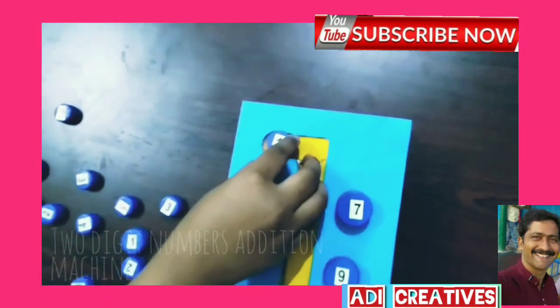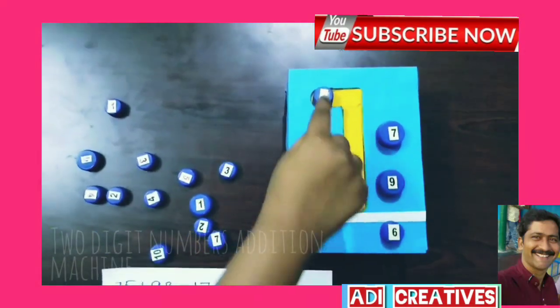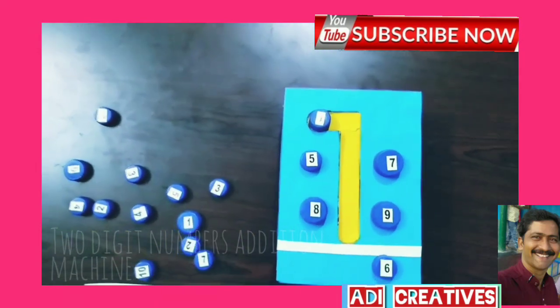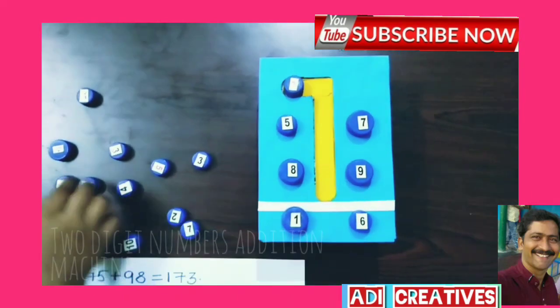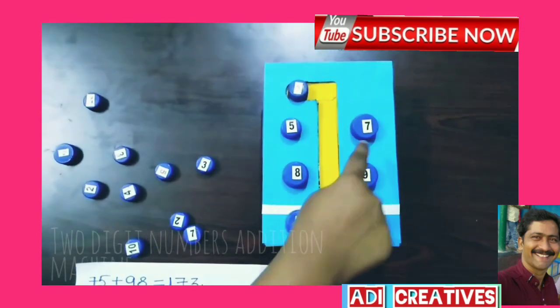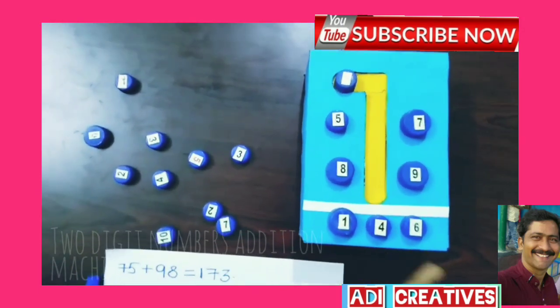Now add this 6. Then 8 plus 1 is 9, plus 5 is 14. So 57 plus 89 equals 146.